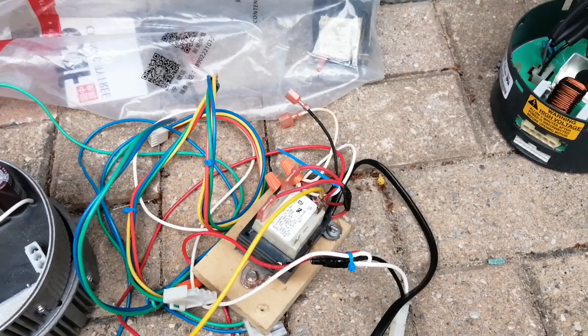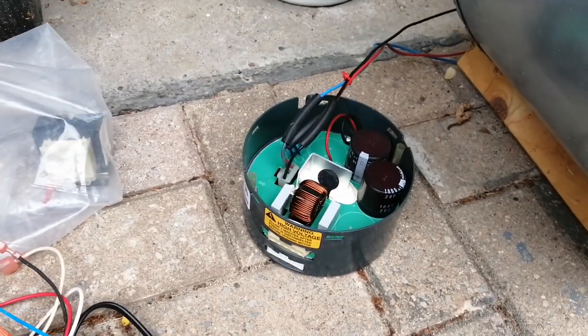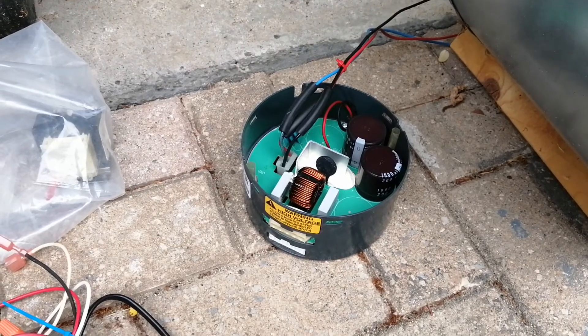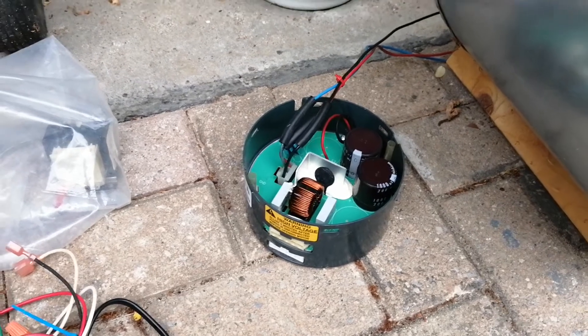So this is the wiring that you can use to drive an ECM 2.5, which is from Carrier, for your furnace. Thank you for watching.